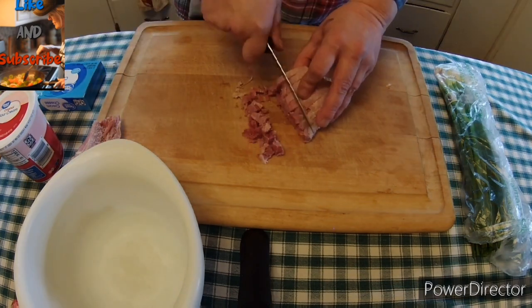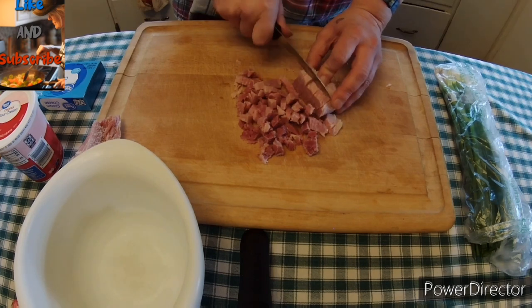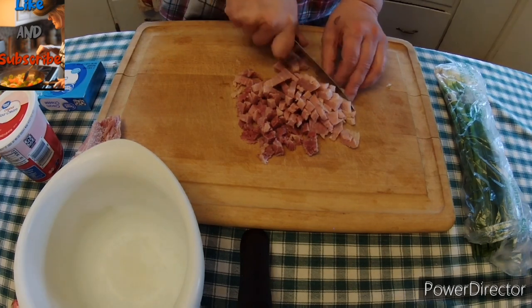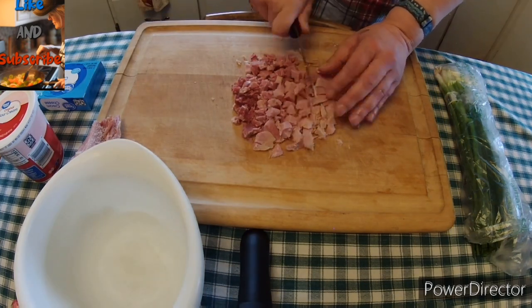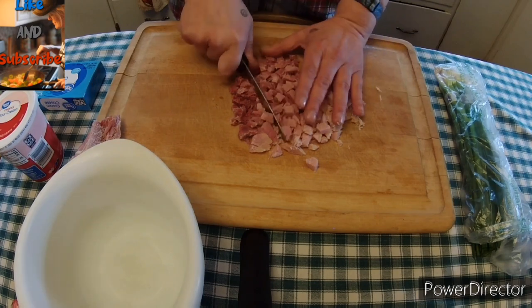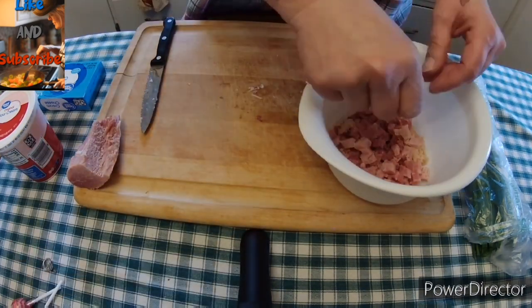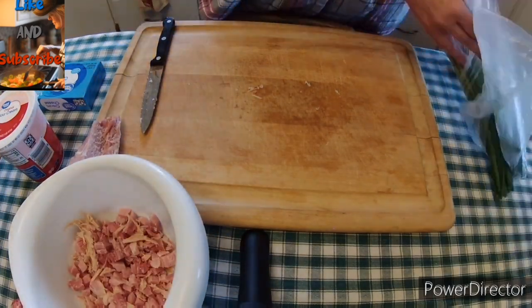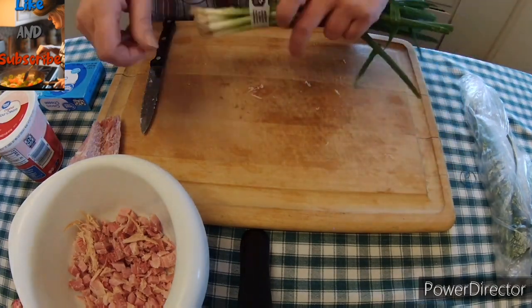I'm still trying to go through and eat up the last of our Easter ham. So what we're going to do — this is my own creation — we are going to dice up a nice big chunk of ham, put it in a bowl, and then we are going to get some green onions and clean those up.